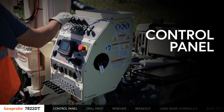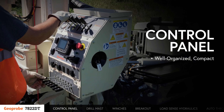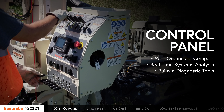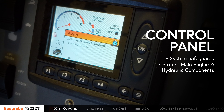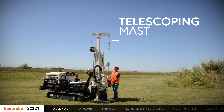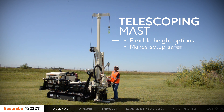All of the machine's functions are at your fingertips in a well-organized compact control panel. The system's display provides real-time systems analysis and a suite of built-in diagnostic tools. Also included are system safeguards that protect the main engine and hydraulic components when important operational parameters are compromised. During setup, the drill mast on the 7822DT telescopes into place, allowing for flexible height options based on work environment. This also adds a layer of safety during setup when working near overhead power lines or other obstacles.